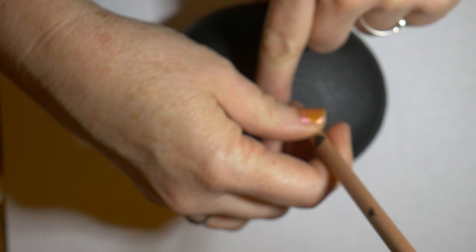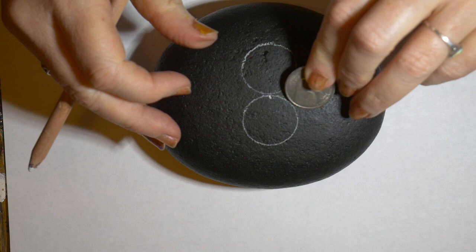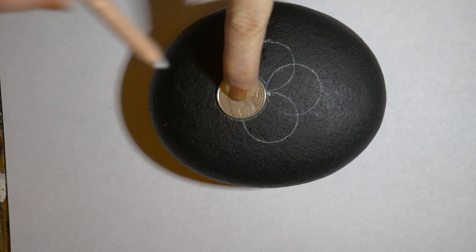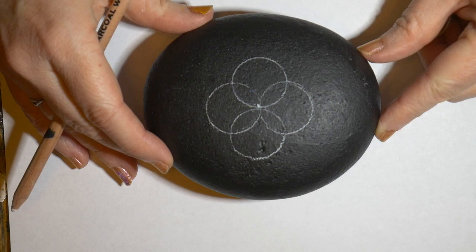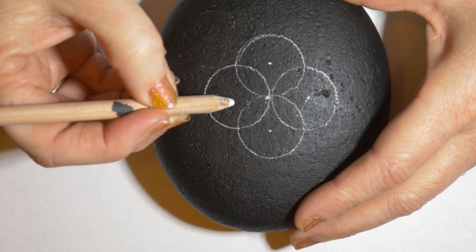You need something round — you can use a compass or just use a coin. I'm using a quarter to trace a one-inch circle on either side of that center dot. It's kind of slippery, you've got to hold on to it. Then again placing the coin on the center dot and making two more circles — they're going to overlap and create these wonderful little petals on the inside. You'll also need to find the center of each of those circles, so I just eyeballed it.